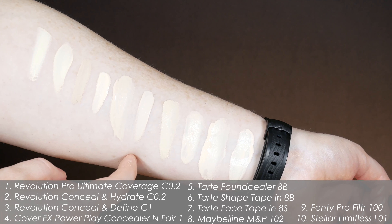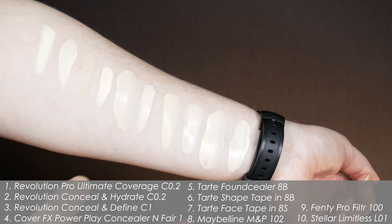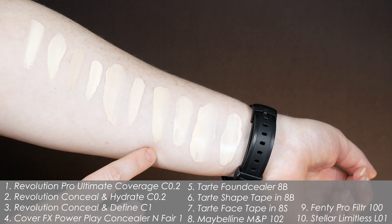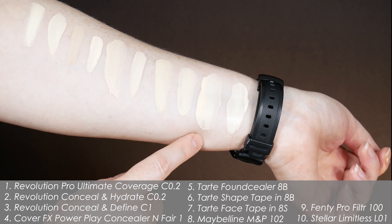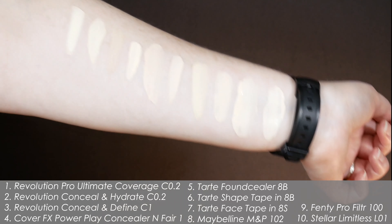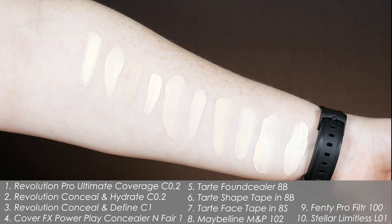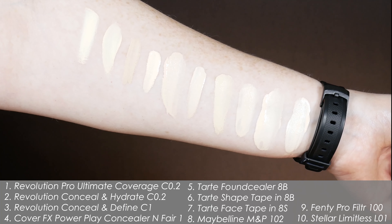This is Tarte Shape Tape in 8B Porcelain Beige as well — this has oxidized a little. I do have sunscreen on my arm, so it's kind of similar to having skincare on my face. Both of those actually oxidize a tiny bit depending on the skincare underneath, and that's something that varies from person to person. Tarte Face Tape in 8S Porcelain Sand, which is the more yellow-toned — and I do have a review on that. Maybelline Matte and Poreless in 102 Fair Porcelain. Pro Filter Soft Matte in 100 — this one sometimes oxidizes on me, sometimes it does not. And this is the Stellar Limitless Foundation in L01. I really like the formula and the color is pretty nice for me. All of these are shades I can wear without problems, and these swatches have sat for a little bit — I tried not to let them dry too much so we could see them, because sometimes they fully dry and they oxidize differently than they do on your face.